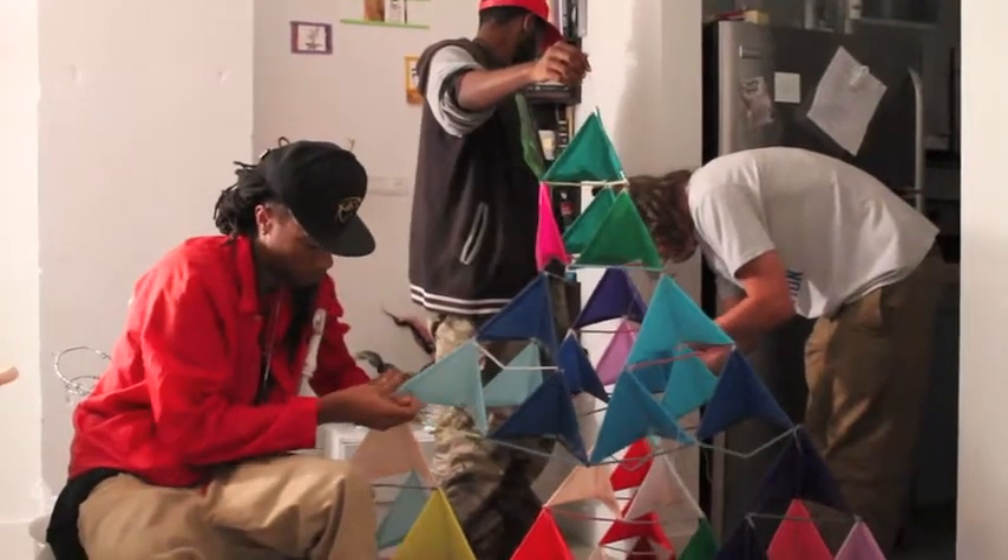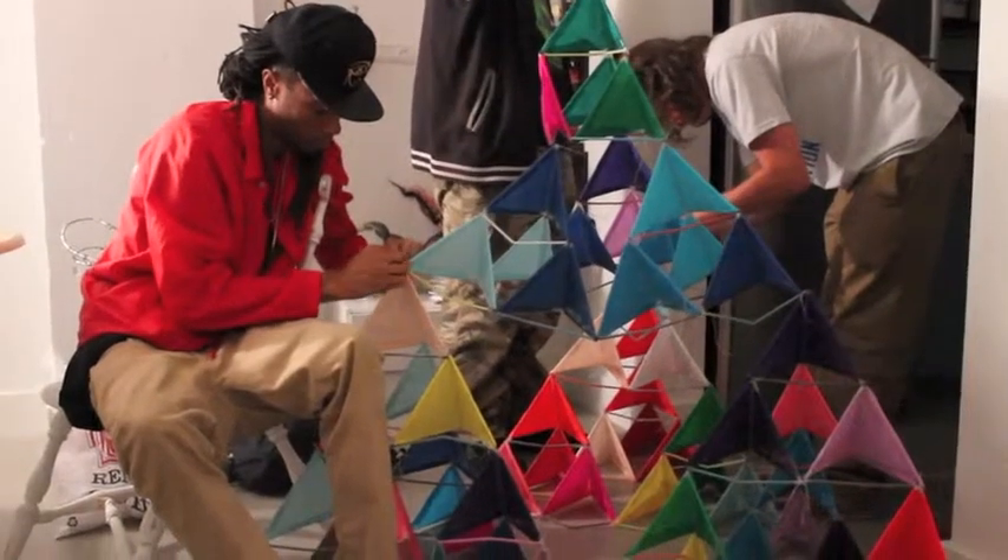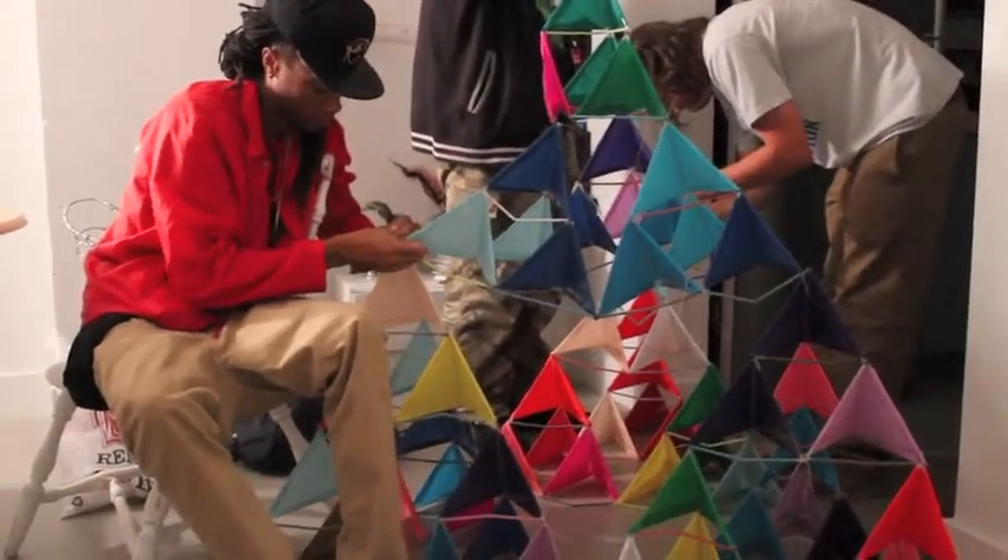Then we assembled our giant tetrahedron kite by using the same method: three big tetrahedrons on the base and one on top.